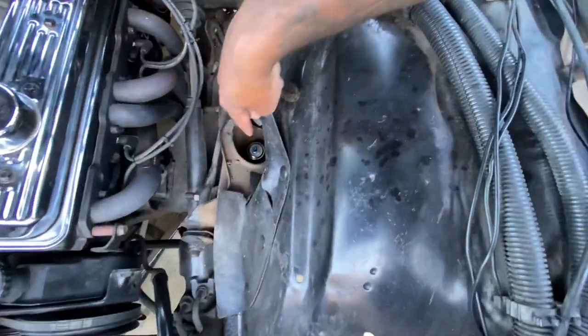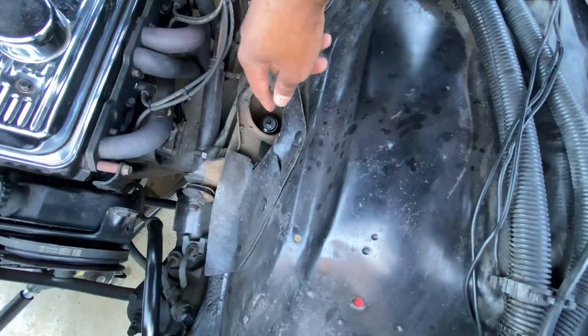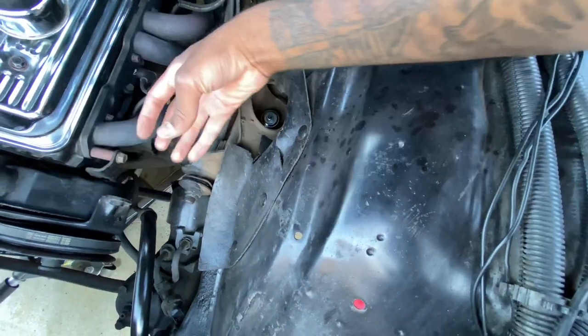This is where you take off the top nut. You can take off the top nut first and then take off the bottom, or it may make more sense to take off the bottom ones, let the shock come out, and then take off the top one.